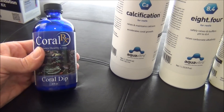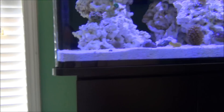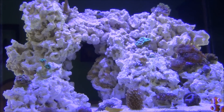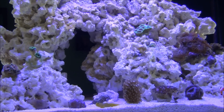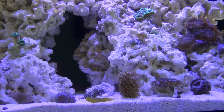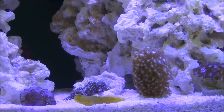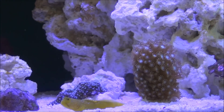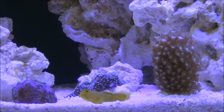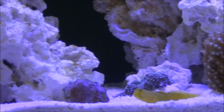I also use Coral Dip by CoralRx. I dipped all of my corals before adding them to my system, because it doesn't do any good to start with dry rock free of pests only to introduce them when you purchase your corals. The only things that came off of them were four flatworms, which is a testament to how well my local fish store maintains their corals — I know they dip all of them upon arrival.